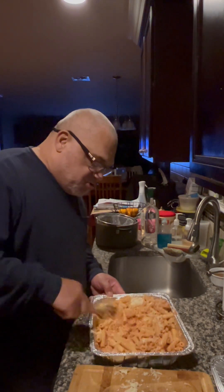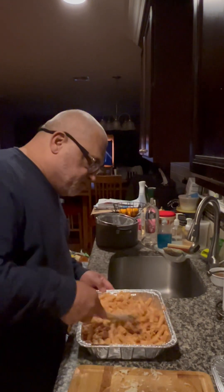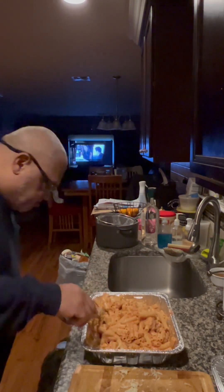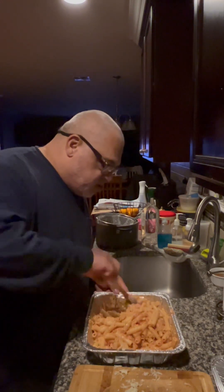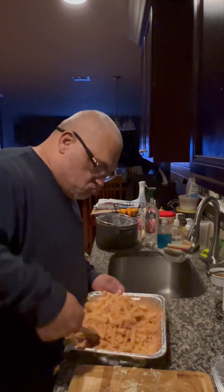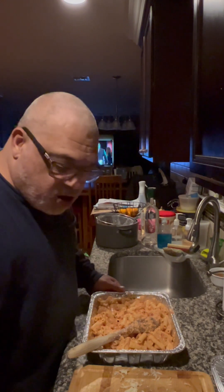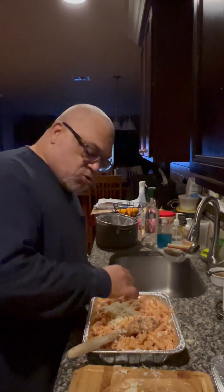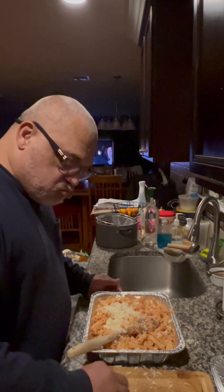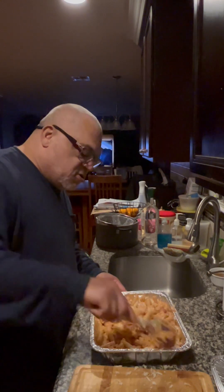Starting to come together — oh yeah! I think I'm going to add the rest of that cheese in here and then shred some more for the top. I've got my little doggies here, they're my cleanup crew! Depends on how you like it — do you want it cheesy or not so cheesy? I like it cheesy.